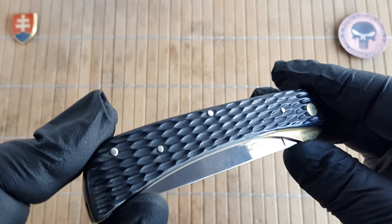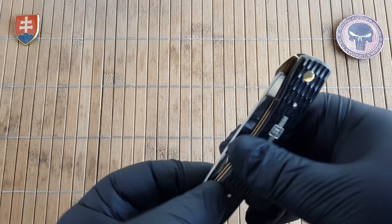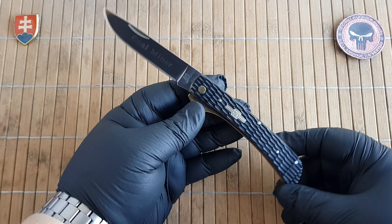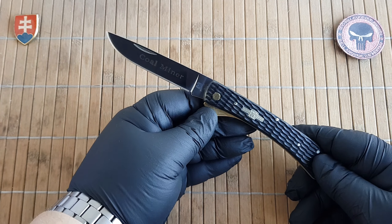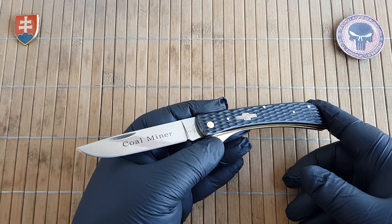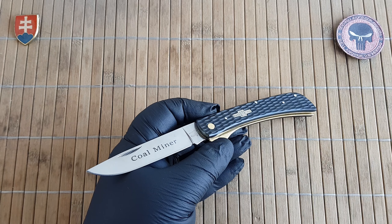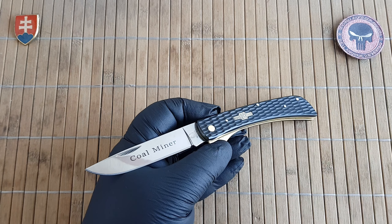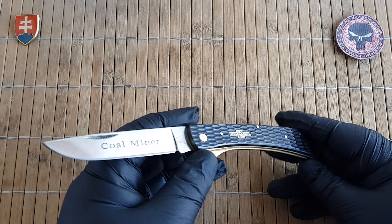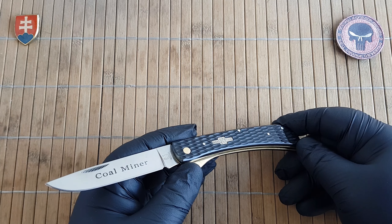The weight comes in at 110.7 grams or 3.9 ounces. It's made in China. If you go around and search for them, these could potentially be available on sites like eBay, but I could not find any when I made my notes for the video. You could be lucky like I was when searching your local distributor or dealer — they may have some in stock, who knows.